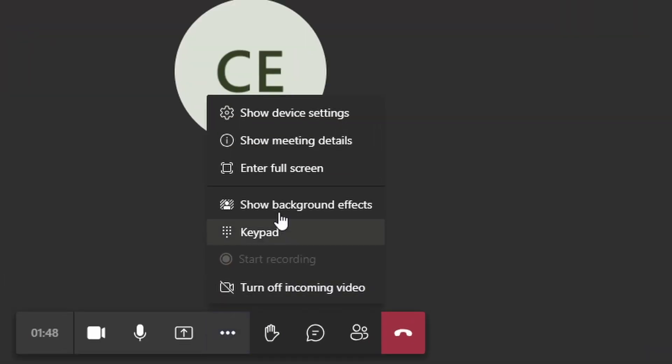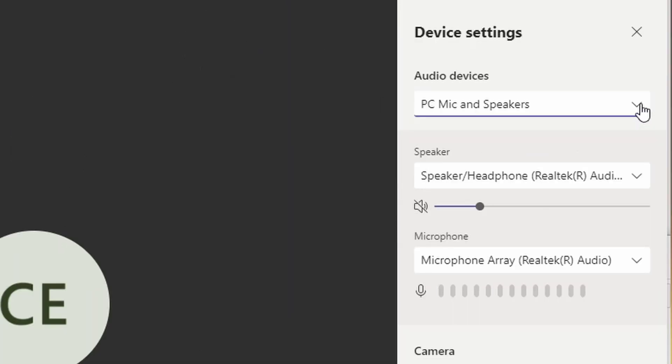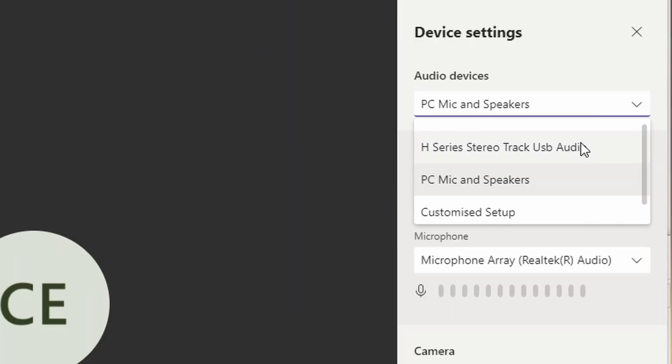In Microsoft Teams it's still very similar. When you fire up the meeting or you're already in a meeting, go to settings or properties, and you can adjust the input to be the Zoom H1N and the output to be the Zoom H1N. Note that your computer may not display it as 'Zoom H1N' exactly — it may show a longer string — but that's the device to select for both input and output.